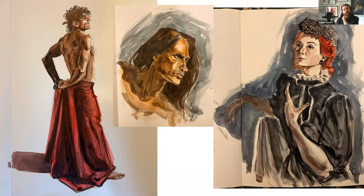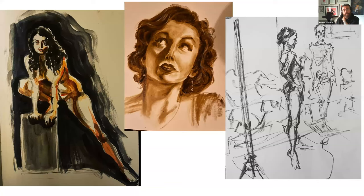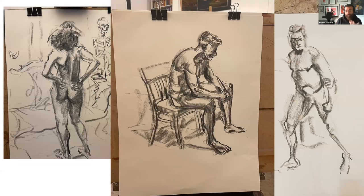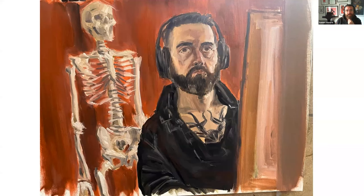Tom then spent four months in Amsterdam studying oil painting — something he'd never done before, having only worked with watercolors. He found a teacher, Raymond Huisman, who runs an atelier painting in the tradition of Rubens and Rembrandt using a very limited palette. He drew eight hours a day, two or three days a week, calling it a real luxury and privilege he hadn't experienced since college. He felt his drawing improved significantly.